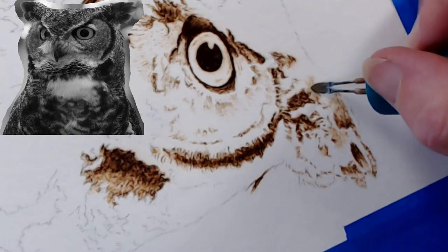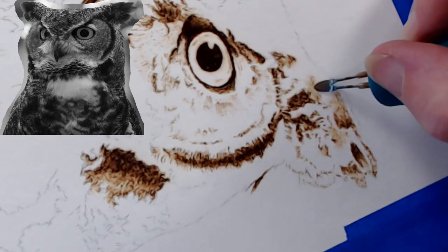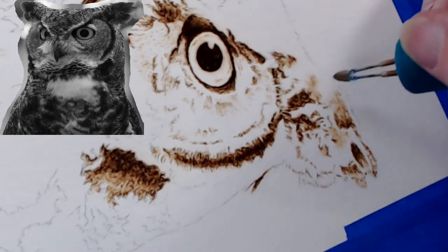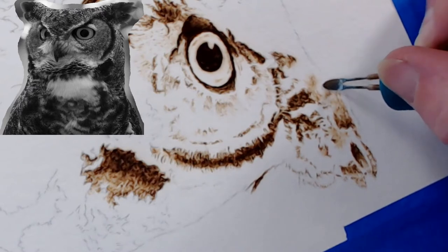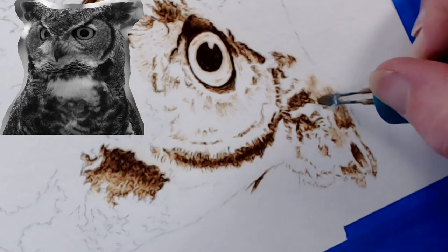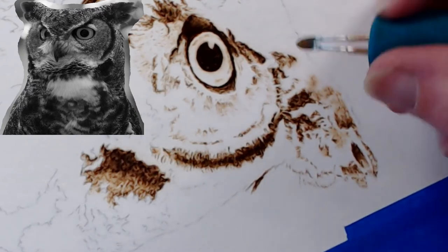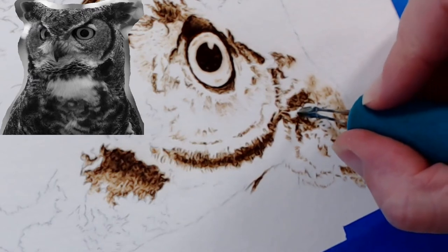See — I'm set on the exact same setting I was for the ball tip, but I'm getting a lighter burn because I'm moving quicker. If I want a darker burn I just need to slow down and use more of the edge of the tip.